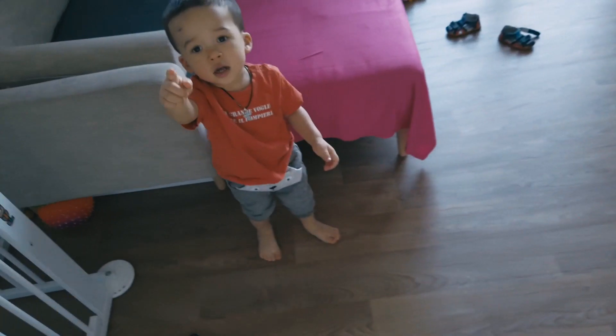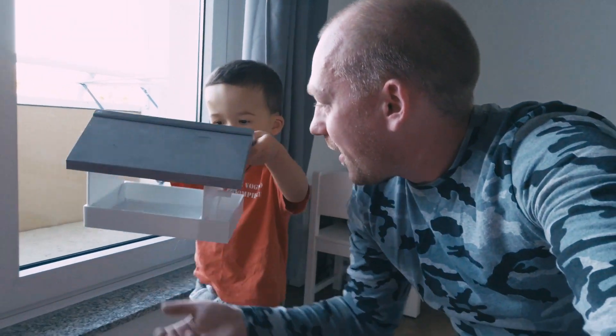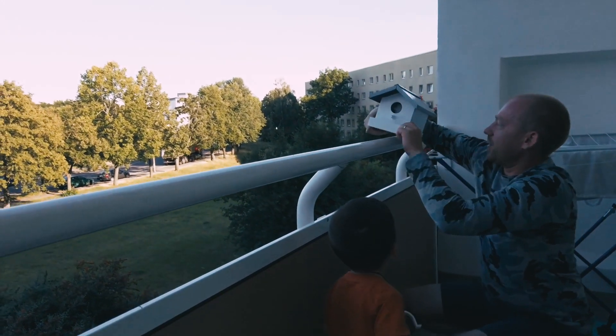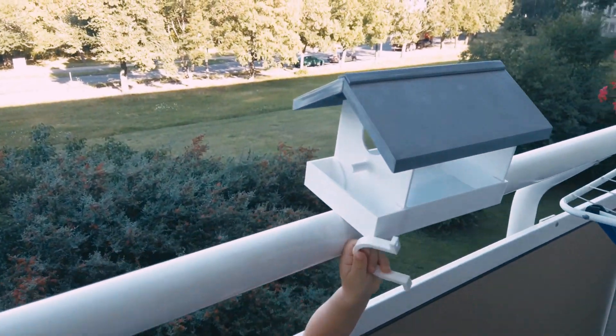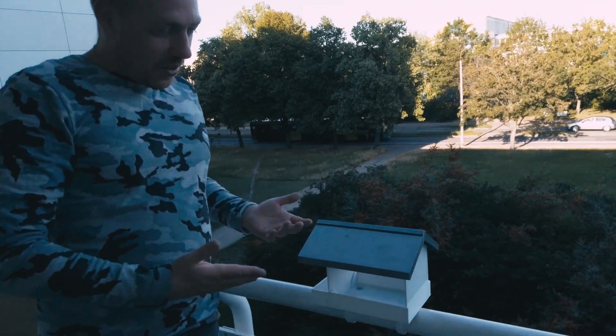Hi there, look what I got for you. Let's go and hang it on the balcony, yeah? And here is our house.